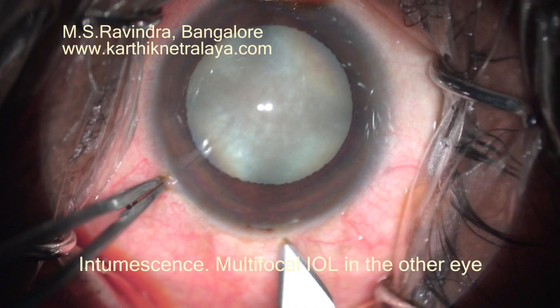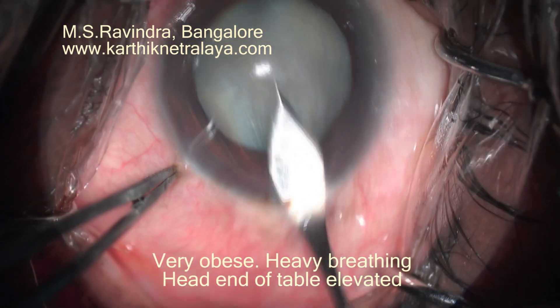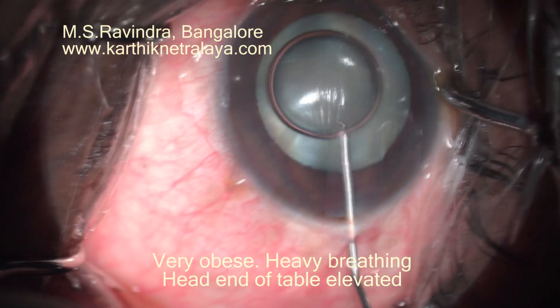Intumescent cataract with a very tense back. The other eye had a multifocal lens years ago.